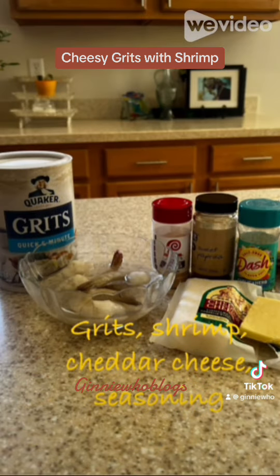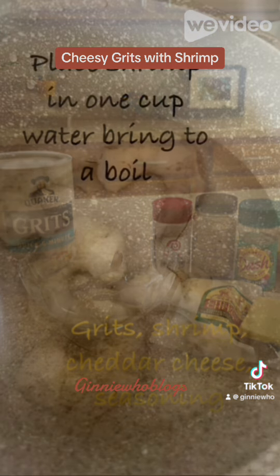All you need are frozen shrimp, the quick grits, cheddar cheese, butter, garlic powder, sweet paprika, salt-free dash, and black pepper.